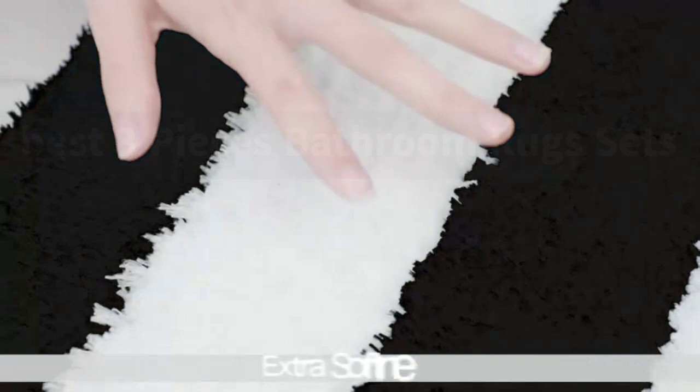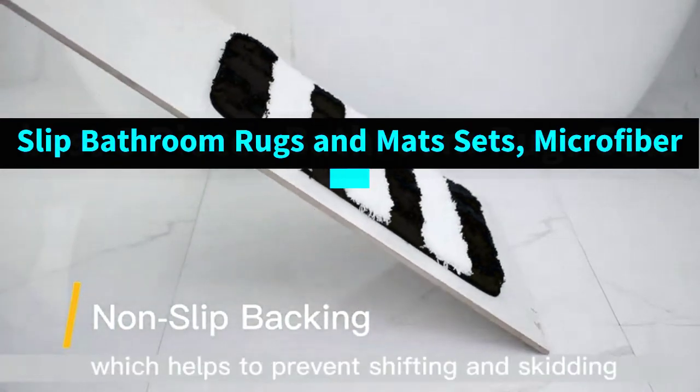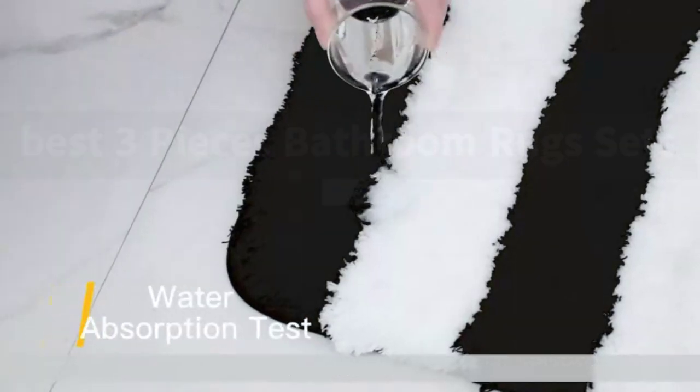The entire three-in-one set offers a complete solution for bathtub or stall. Save yourself the trouble of matching. This is a very cost-effective bathroom rug set.